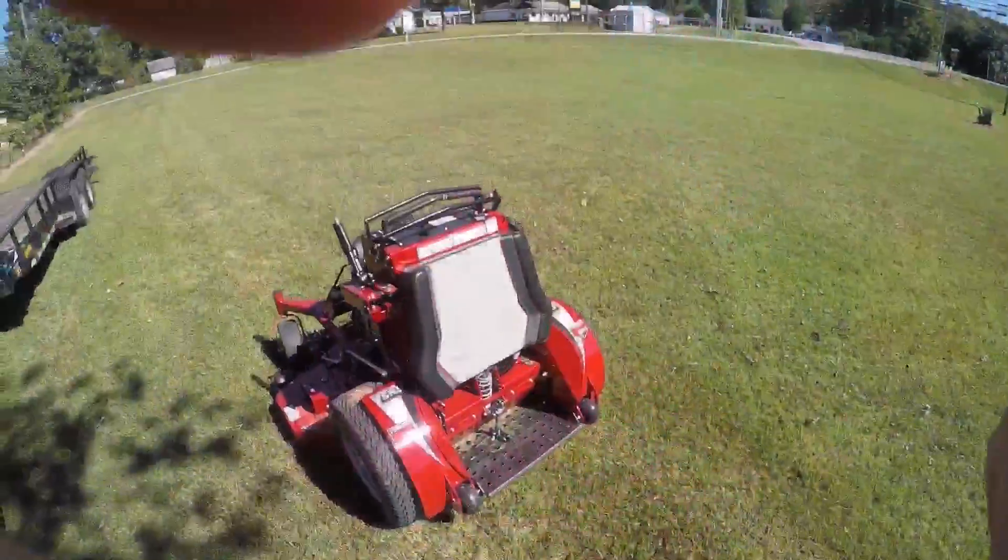Knocked that one out — that was a small duplex as you saw — not much to that one.